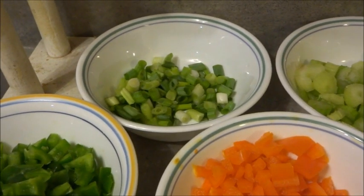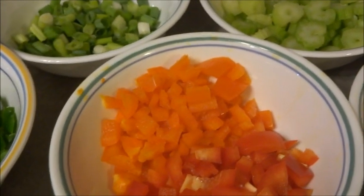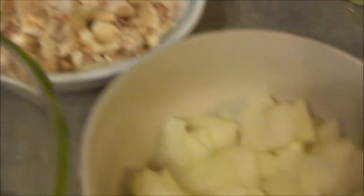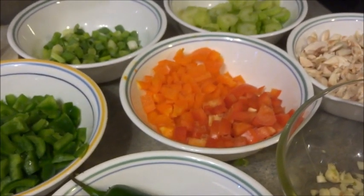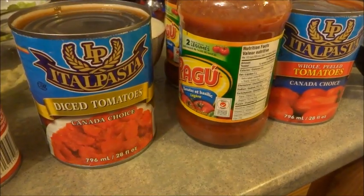I have some green onions, some green pepper, orange and red pepper, as well as some celery, mushrooms, onions, garlic, and some hot peppers. Now that I have this chopped up, I'm going to put it in the frying pan and we're going to make some lasagna.